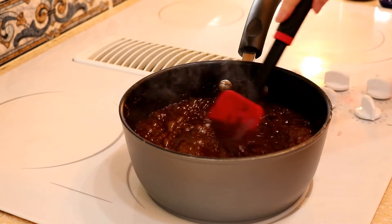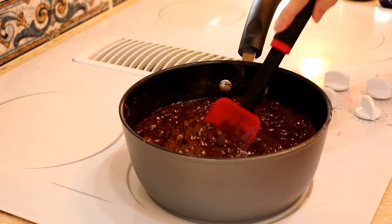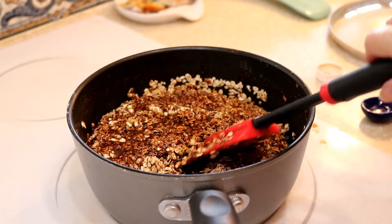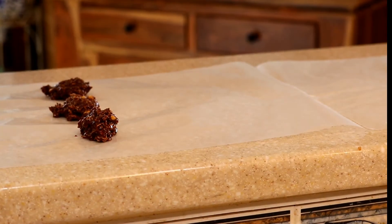You want a rolling boil and you want to see this get a little bit thick. Then remove it from the heat and stir in your peanut butter, oats, and vanilla. Drop it by teaspoonfuls onto wax paper and let it cool until hardened.